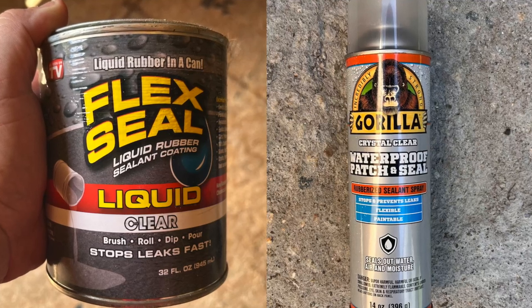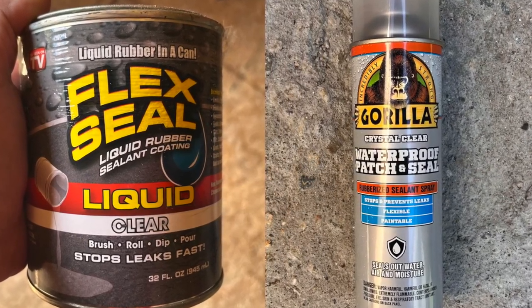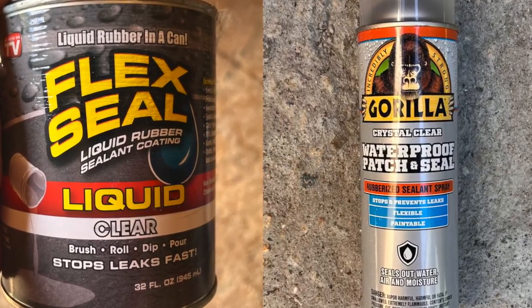Hey guys, Joe here. Today we're going to take a look at two different types of sealant coatings. We have the Flex Seal Liquid and the Gorilla Crystal Clear Waterproof Patch and Seal. Let's check them out.